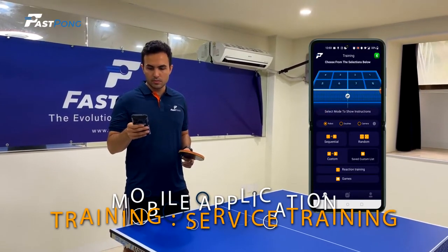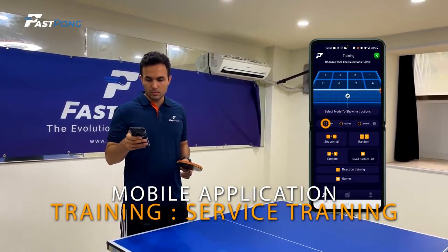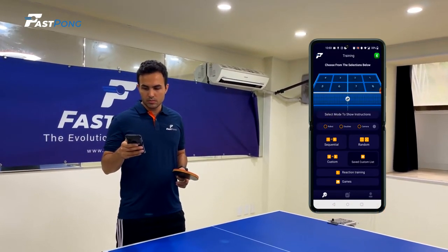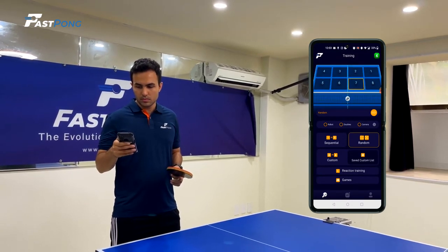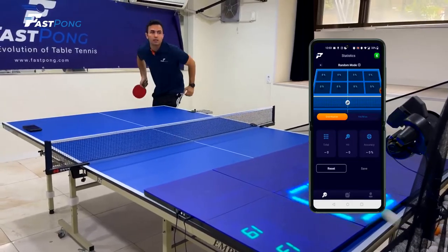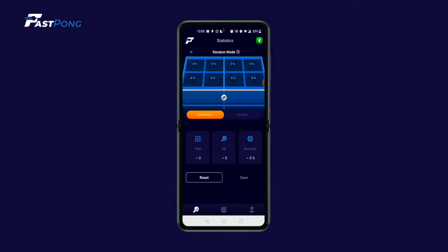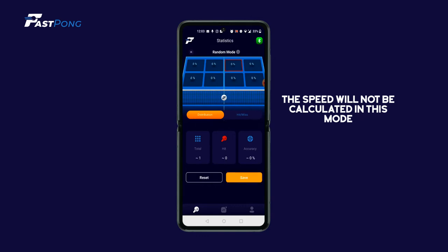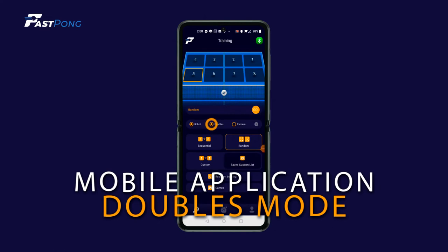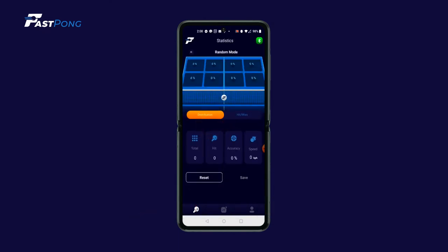For service training without the use of a robot, you should deselect the Robot button on the main page of the Fastpong application. You may then select the desired training or game you would like to complete. Click the orange Go icon and you can begin. For this setting, when you see the Statistics page, the speed will not be calculated and all numbers are just estimates because the system cannot detect exactly how many balls were serviced to the player. When doubles mode is engaged, targets will alternate between blue and green for player 1 and player 2.